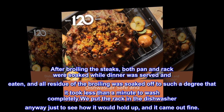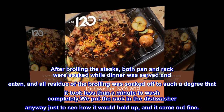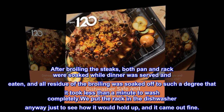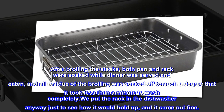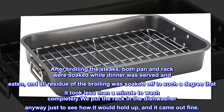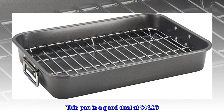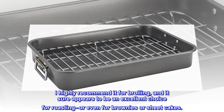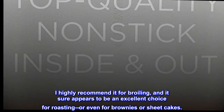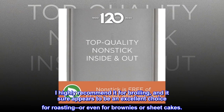After broiling the steaks, both pan and rack were soaked while dinner was served and eaten, and all residue of the broiling was soaked off to such a degree that it took less than a minute to wash completely. We put the rack in the dishwasher anyway just to see how it would hold up, and it came out fine. This pan is a good deal at $14.95. I highly recommend it for broiling, and it sure appears to be an excellent choice for roasting, or even for brownies or sheet cakes.